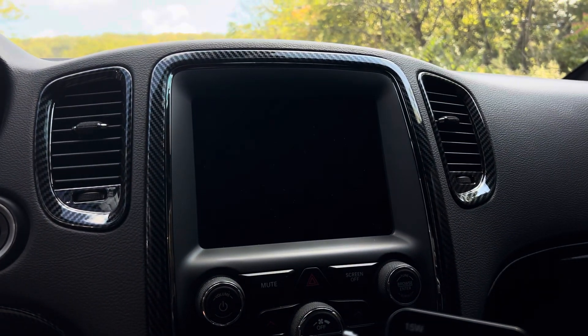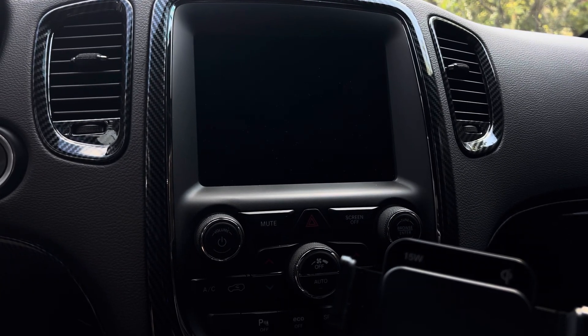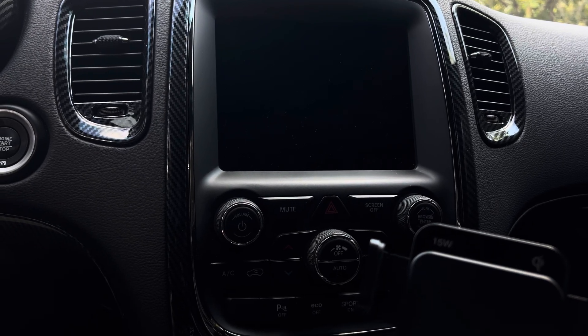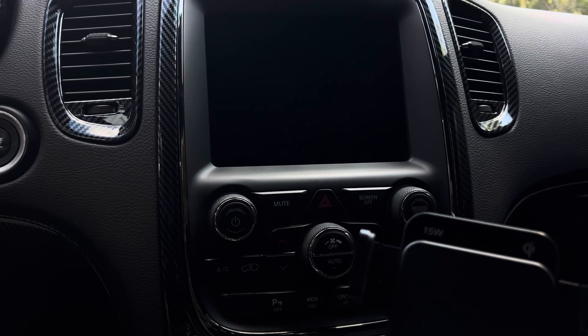What is going on guys, welcome back to the channel. As some of you guys know, I got the RGB underglow installed on my ride, the Durango.